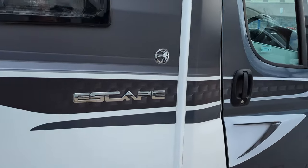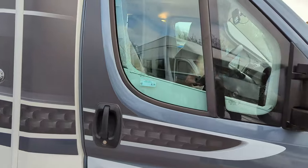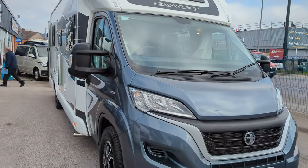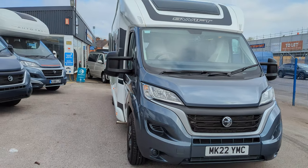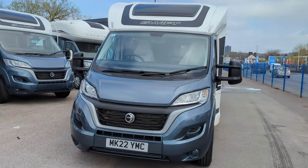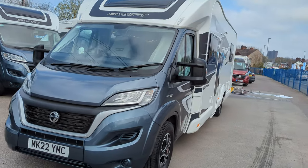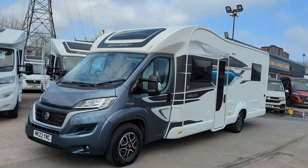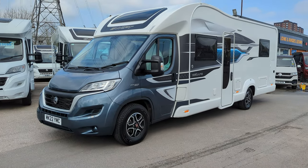So yeah, this is a Swift Escape 674. It's available immediately — give us a call or pop on down. We're in Stoke-on-Trent, Staffordshire. This is available and it's ready to go. You can buy it today and use it this very weekend. As always, thank you for watching and we'll see you soon.